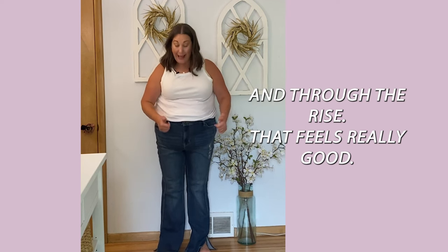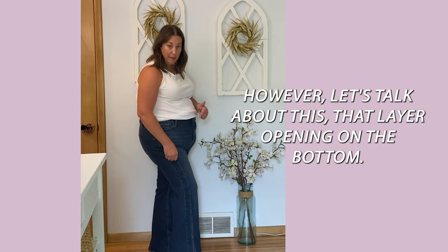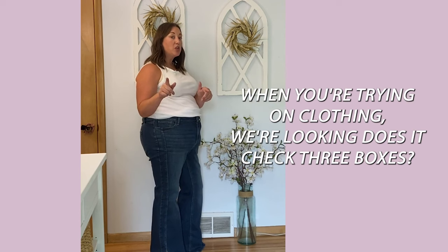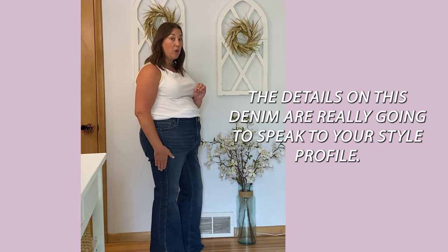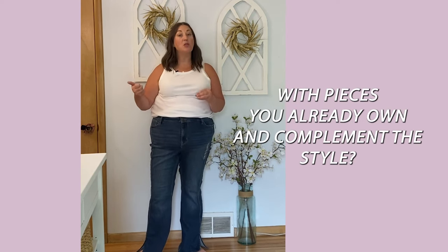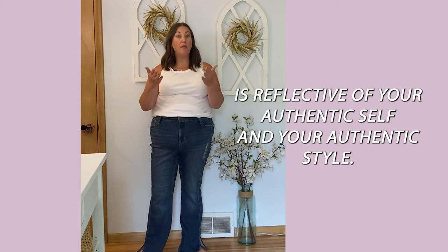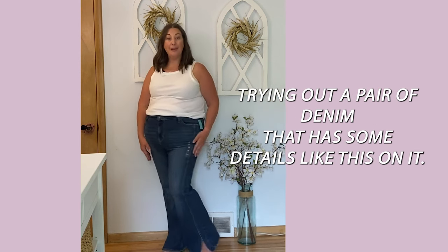All the Maurice's denim I've tried I've loved. They also carry other brands like Judy Blue and Silver. The rise on this Cool Comfort flare is good — here's my belly button, here's the rise. It's got a nice slim, hugging cut through the hips and rise that feels really good. The length isn't great, but it's better than the other pair. Let's also talk about style — we're asking: does it fit your shape, your style, your life? The tuxedo striping detail and flare opening lean boho-edgy, so consider whether that fits your style profile and mixes with what's already in your wardrobe.